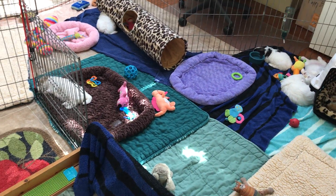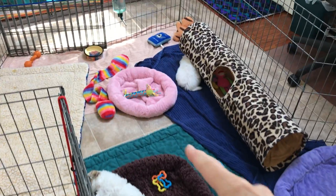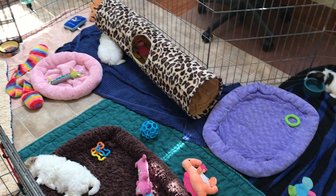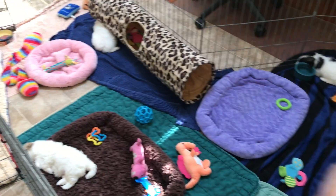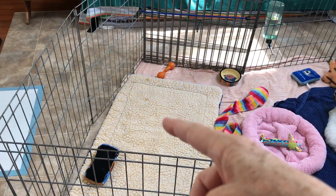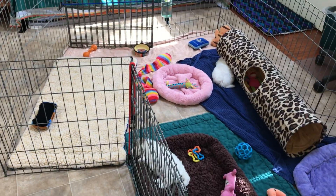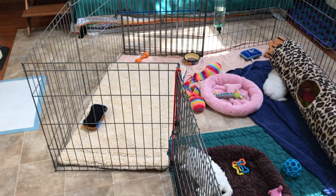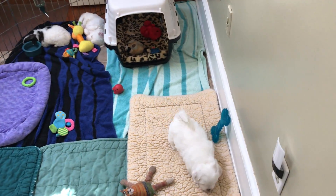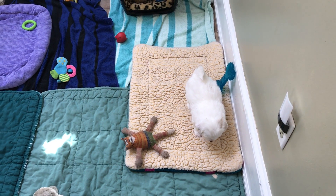In another week or so they're going to be able to walk on the linoleum. Right now they don't get traction with their feet very well, so we keep beds and towels down. They're starting to potty on these pads on their own — they kind of figure out where they want to go. We'll start putting down pee pads and teach them to go on pee pads or newspaper. Watch — he's walking over here to go pee right now. Good job! Perfect timing.